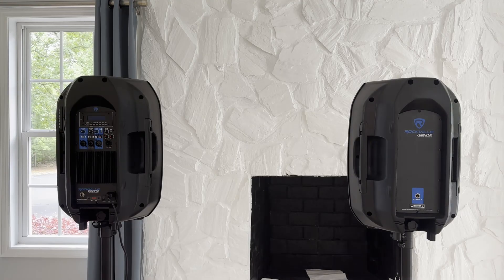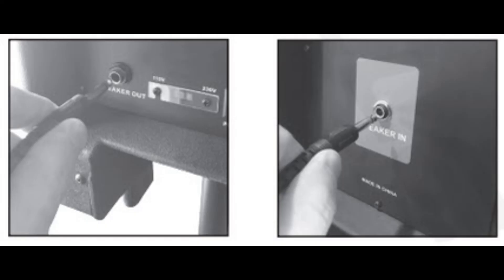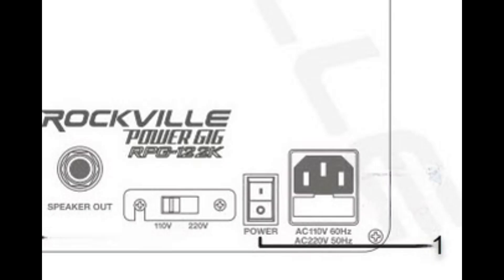With the powered speaker turned off, connect one end of the cable to the speaker-in connection on the non-powered speaker and the other end to the speaker-out connection. Before the powered speaker's electrical plug is inserted into an electrical outlet, ensure that the powered speaker power switch, item one, is in the off position.